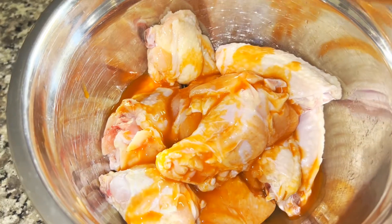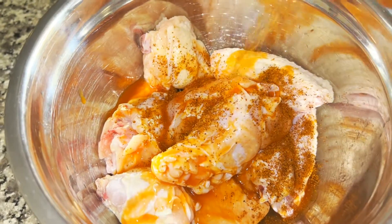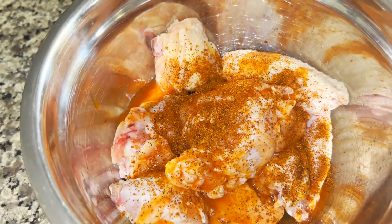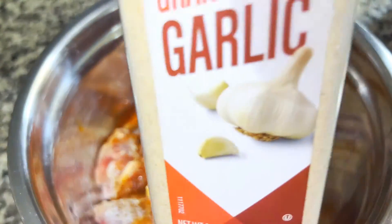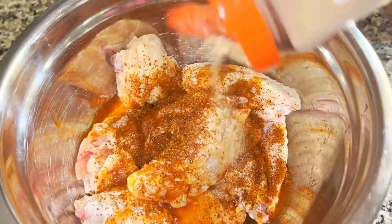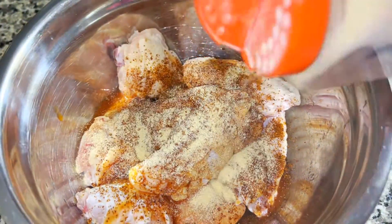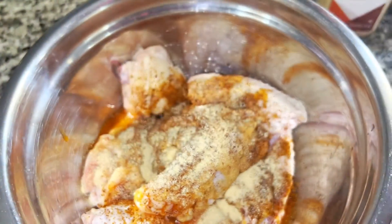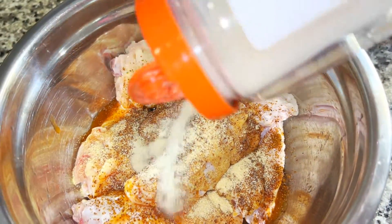Now I'm adding the Texas Pete dust — I'm not measuring it. The heat level is medium for Texas Pete in my opinion, so you can't overdo it if you like spicy. Now I'm going to add garlic powder and onion powder, and I'm not measuring any of this. You just want to add enough seasoning so that it's sufficiently coated, and then you can always add more later.